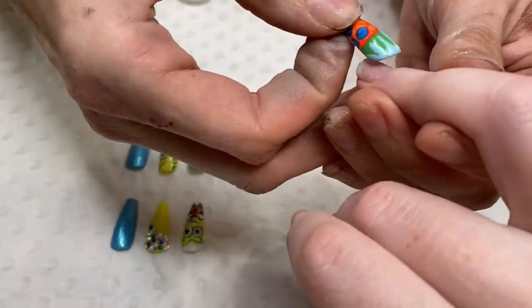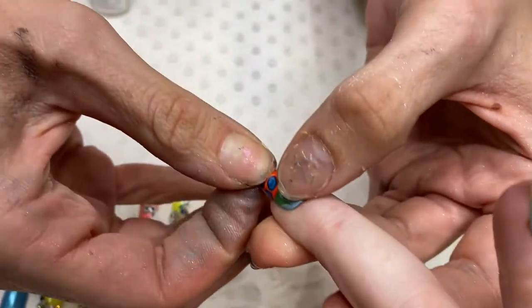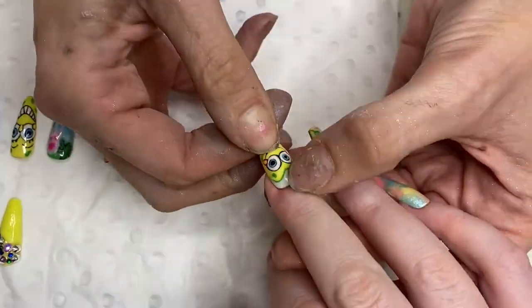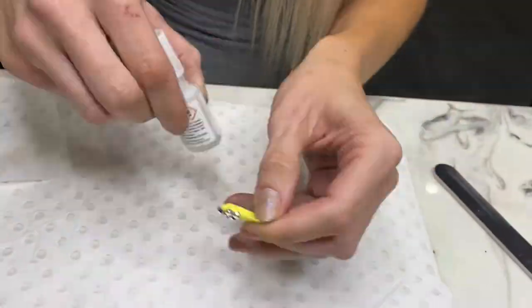As you can see, dropped it — clumsy fingers there. But yeah, basically go in and press. And you want to make sure that if any glue has come around the cuticle area, that you do clean that up with a little spoolie or cuticle stick straight away.